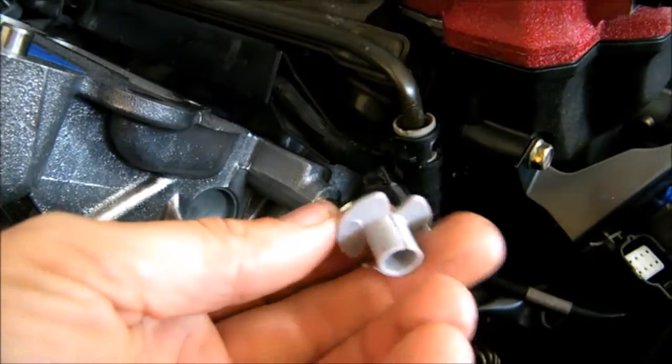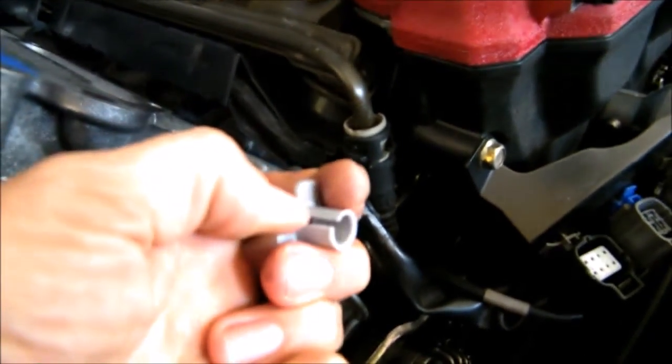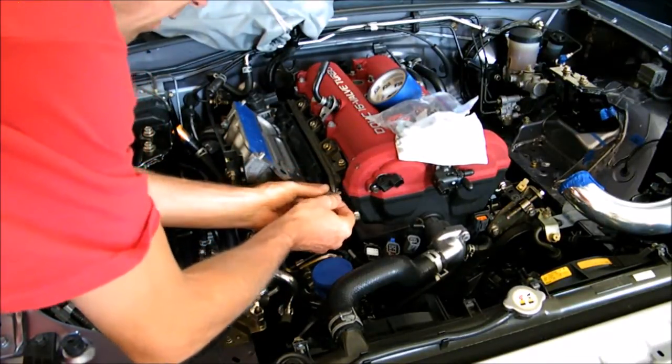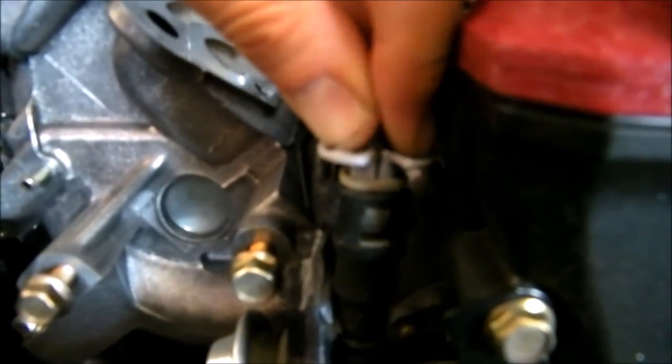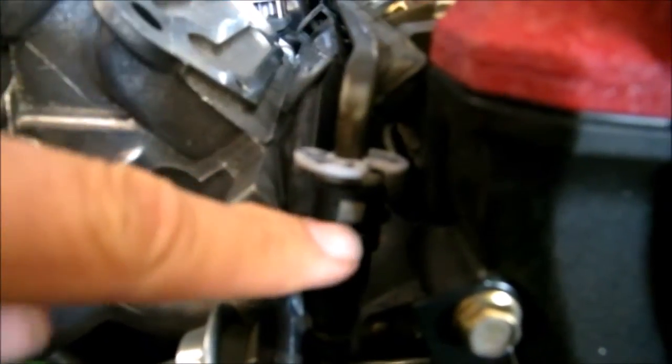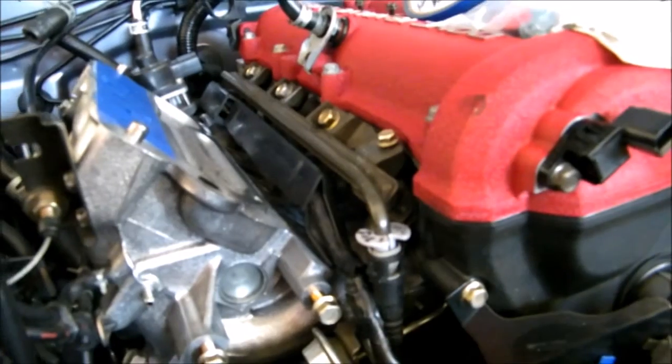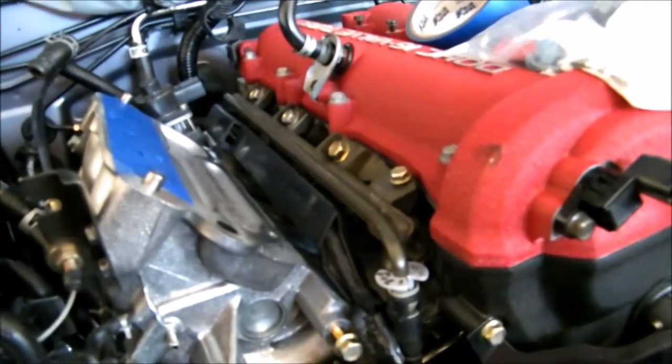One other thing I want to show you — this is the proper tool that you need. It splits right here and what you do is fit it around this fuel line like that. Then it pushes down, and you can see that little tab gets pushed out. That's what this does — it's a special tool you buy at the auto parts store, it's like a fuel quick disconnect tool, and that's what you need to disconnect the fuel line.